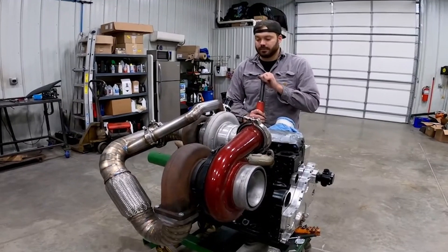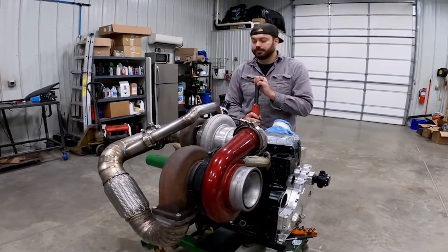Think of something like an S476 second-gen swap — there's nothing wrong with it, it's just a very different setup with different benefits and different drawbacks. Compound turbo setups, besides providing obscene amounts of power in the right application, can also give you a much better overall daily driving experience and much better towing capabilities than some other alternative turbo setups.